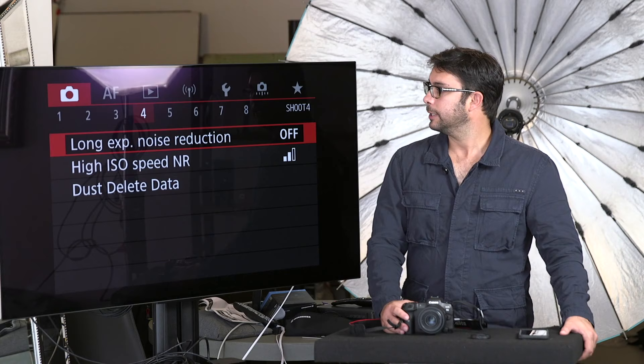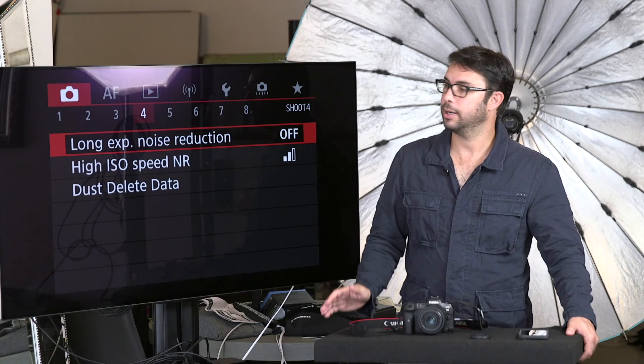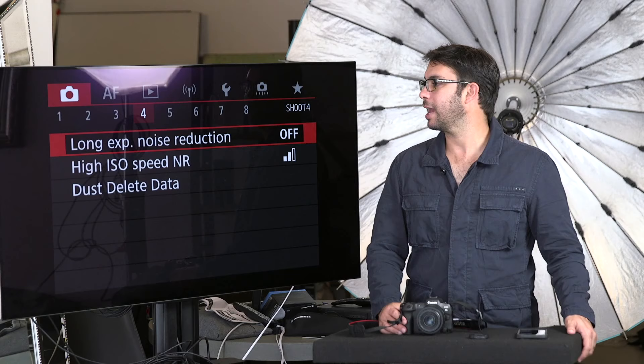All these noise reductions — I just turn them off. I don't want the camera applying a generic overall noise reduction to the file. I would rather do that myself. Plus, I don't really shoot at really high ISOs anyway, and a lot of these things are probably better done in a RAW processor.